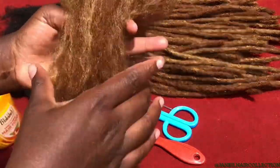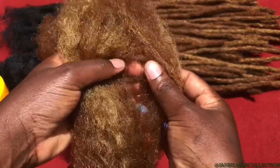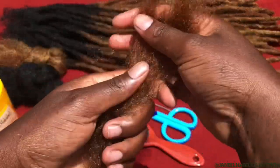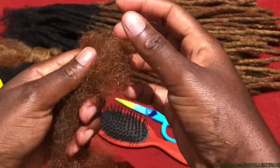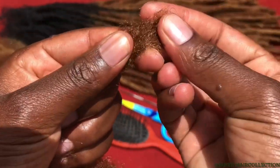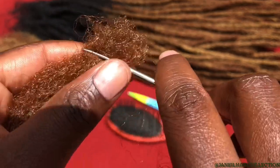I'll start doing my artificial lock by taking this particular section to begin with my tucking. I have to fold the hair backwards like that, and then press the hair a little bit so that my tail will be neat. That's how I start doing my tucking.